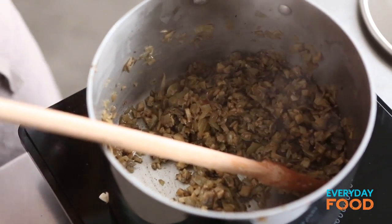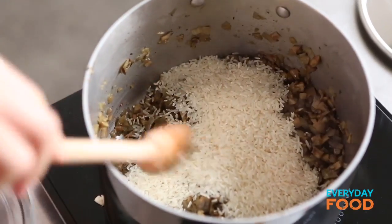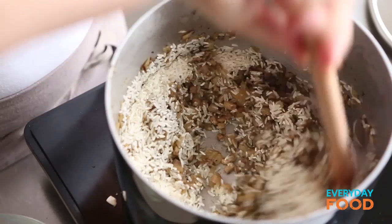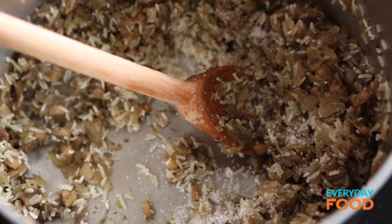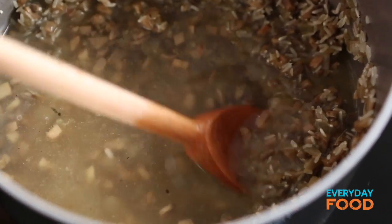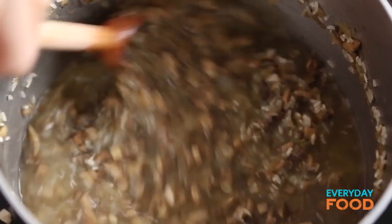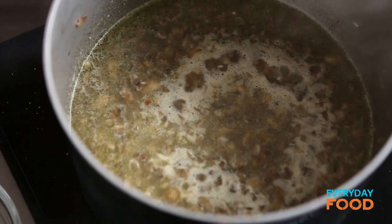Now it's time to add your rice because this is a rice and mushroom filling. Add a cup of long grain white rice. Give it a stir, add a little bit of seasoning — salt and pepper. Stir that around and then add your stock. Use vegetable stock if you want this to be vegetarian, though chicken stock is also delicious. Bring it to a boil, cover it, and cook until all the liquid absorbs — about 20 minutes.